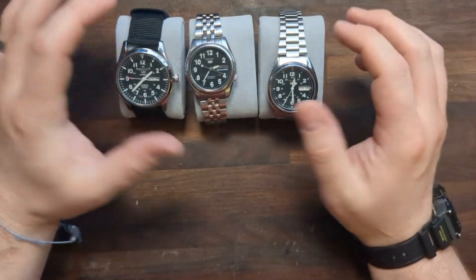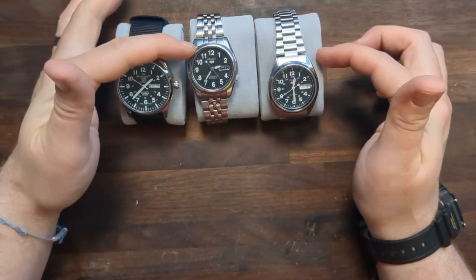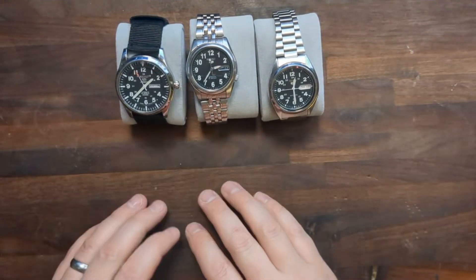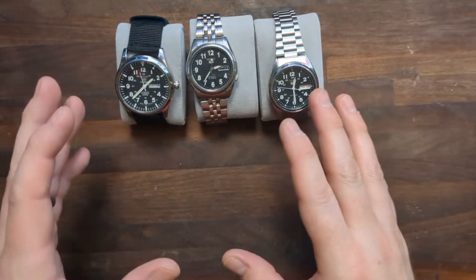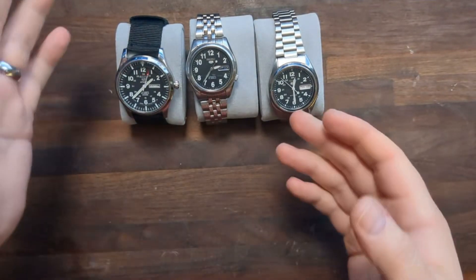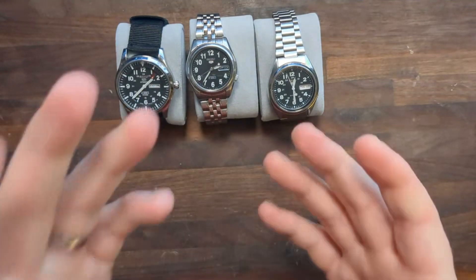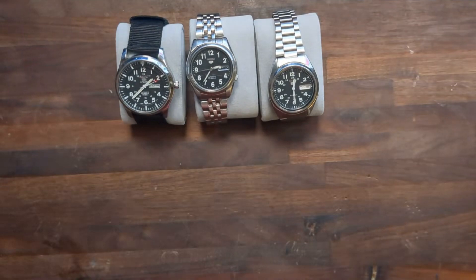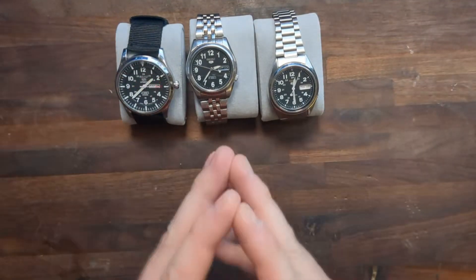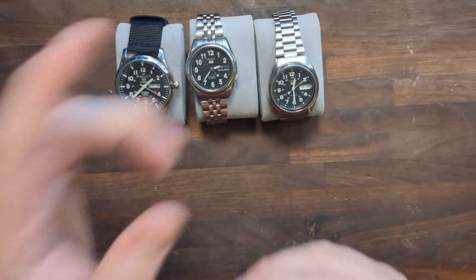I just wanted to highlight some of the big differences that I saw between a fake Seiko 5 and the real ones, and I wanted to thank my friend Brian for shipping these down to me to show you guys. If you have any questions or comments, please leave them in the comment section below. If you like this video, please give it a like, and if you like the channel, please subscribe. Those things really help me understand what I'm doing right and what I'm doing wrong, so let me know either way. I appreciate you guys watching. Have a great day.